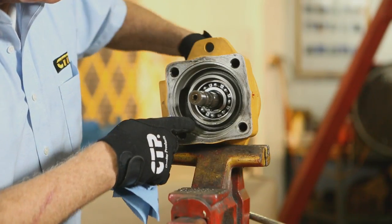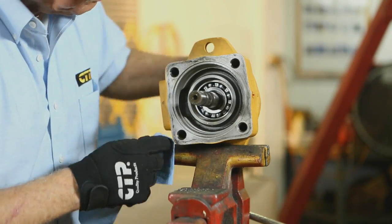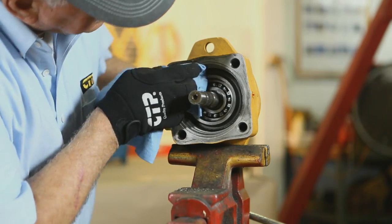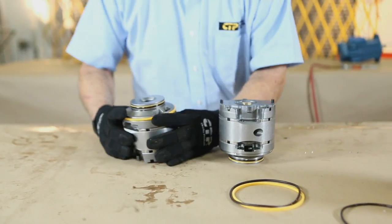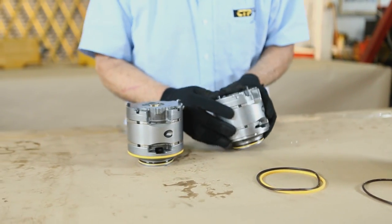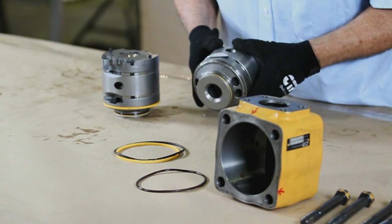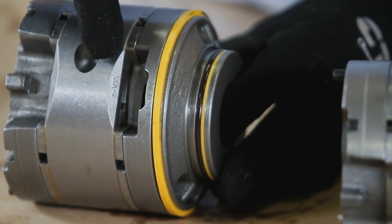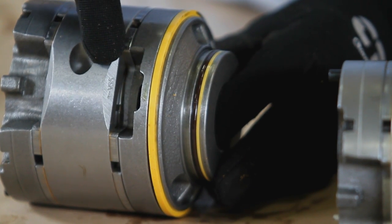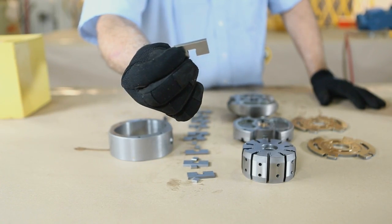Before the installation of the new cartridge, inspect the shaft and bearings — make sure they are both in good condition. Place the replacement unit and the old unit side by side to confirm its rotation. You can check two places for direction of the cartridge kit: one method is to examine the cam ring, and the second method is to view the scraping or wiping direction of the vanes in the rotor.